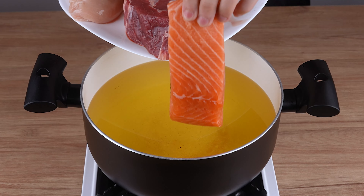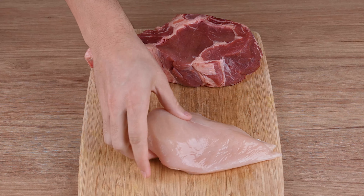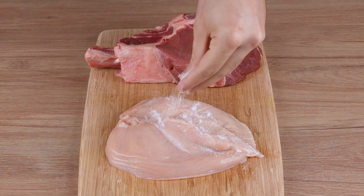Put salmon, beef, and chicken in boiling oil and surprise everyone at dinner. In a large pan over medium heat filled with plenty of hot oil, start by adding a salmon fillet and let it fry for 8 minutes.